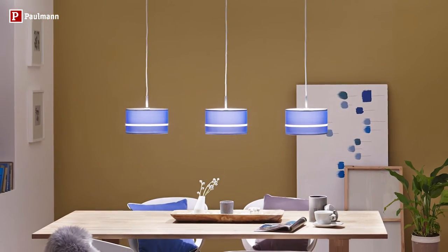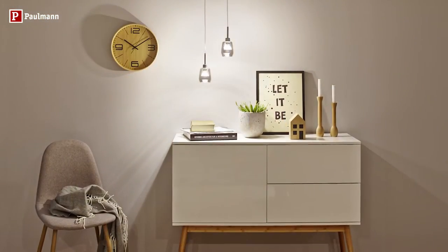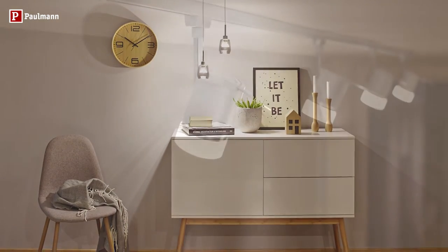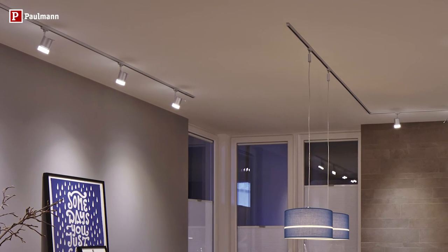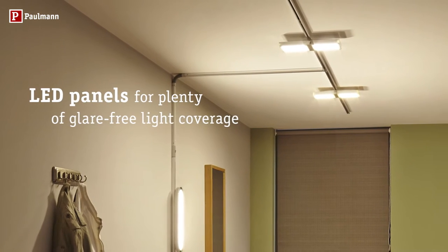A pendulum lamp over the dining table or near the wall over the sideboard. Spotlights to set the stage for your pictures or favourite objects. Or panel luminaires for plenty of light for the whole room.